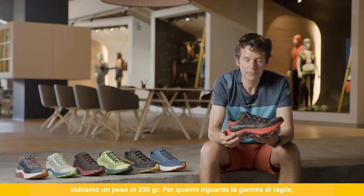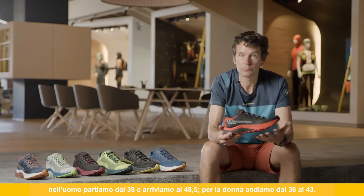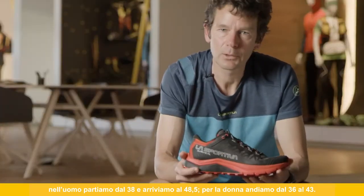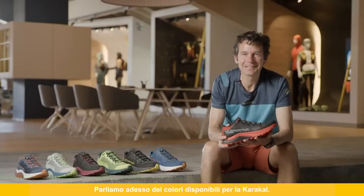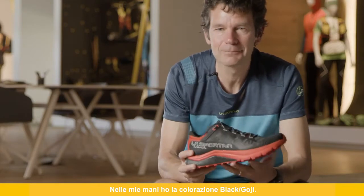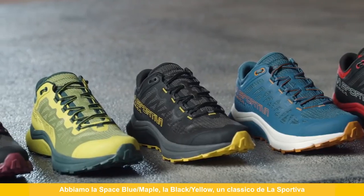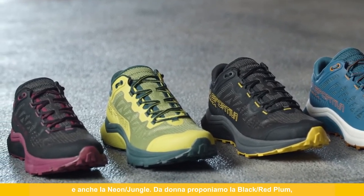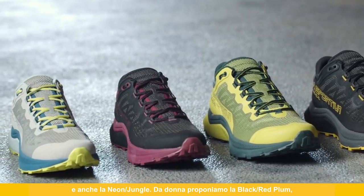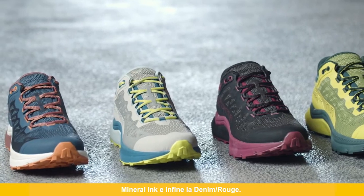The size range of the Caracal in men's sizes starts at 38 and goes up to 48.5, and for women's we have 36 going up to size 43. For colors, we offer black goji, space blue maple, black yellow — the classic La Sportiva — and neon jungle. For women, we offer black red plum, mineral ink, and denim rouge.